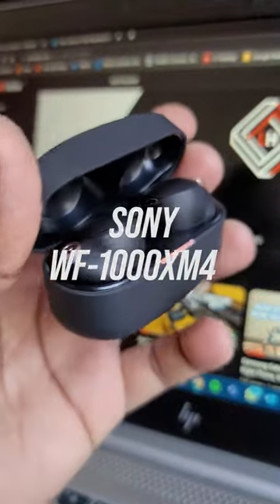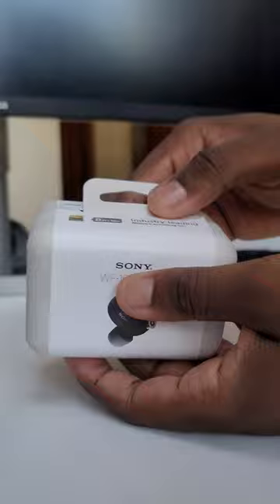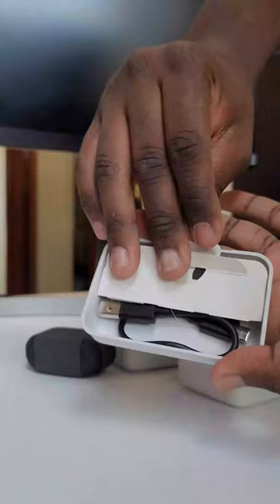These are the Sony WF-1000XM4 active noise cancelling earbuds — a terrible name, but arguably on top of the list of world-class earbuds in terms of build and sound quality. We find a biodegradable box, and inside are the buds in the charging case, user manuals to get you up to speed, replaceable ear tips so you can find the right fit, and a Type-C charging cable.